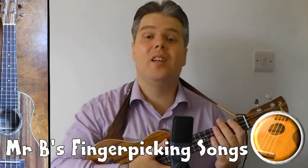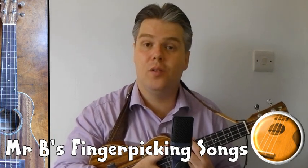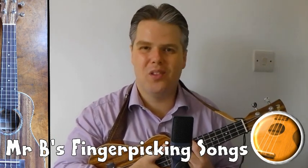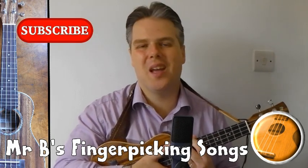Hello, this is my fingerpicking song series where we will be taking the skills we learnt in my fingerpicking tutorial series and applying them to some of the songs on my channel. I hope you enjoy the videos — please do like and subscribe and take care. Thank you for watching.